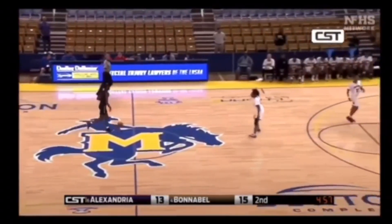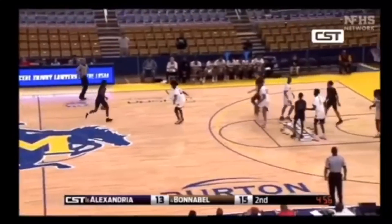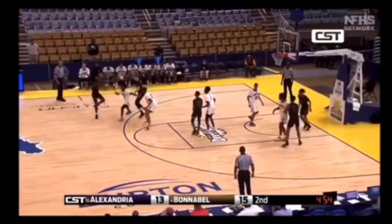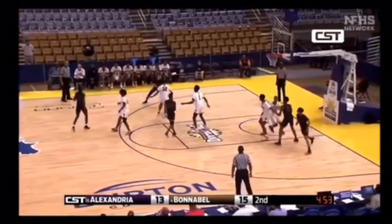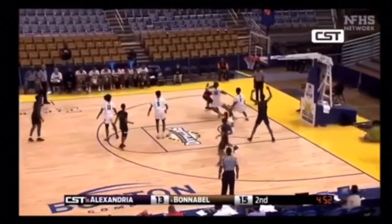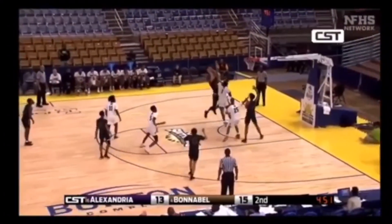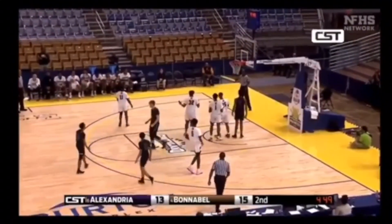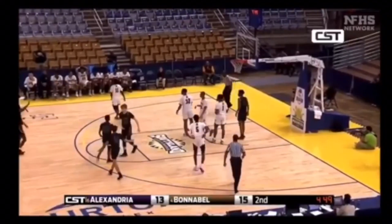Here we're going to see White 32 get faked out by the spin move. When he tries to recover, he's going to jump into the shooter. In doing so, he gives up any legal position he may have had. He stays vertical, but his movement from point A to point B causes illegal contact. Good call by the lead official.